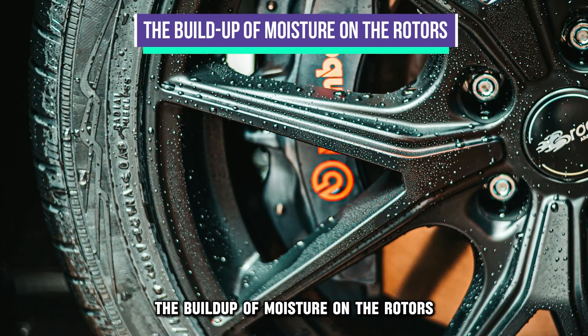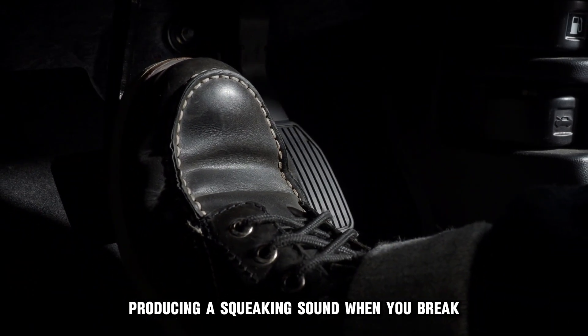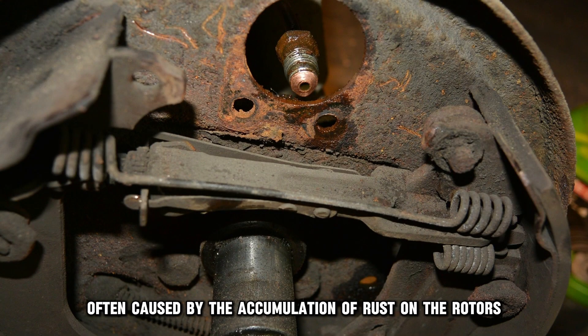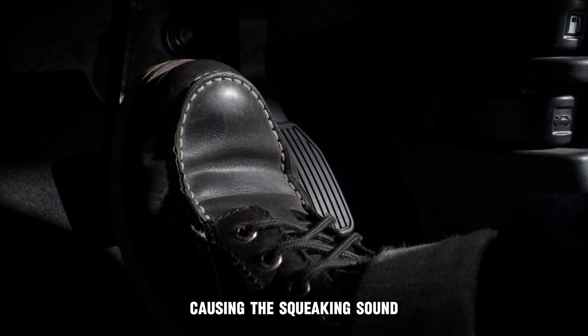The buildup of moisture on the rotors. Different weather and road conditions can build up moisture in the rotors, producing a squeaking sound when you brake. The squeaking is often caused by the accumulation of rust on the rotors due to humidity. The friction during braking removes this rust, causing the squeaking sound.